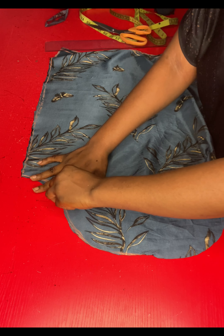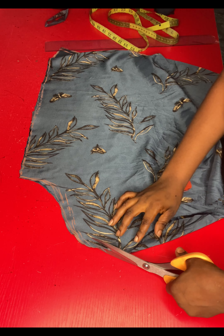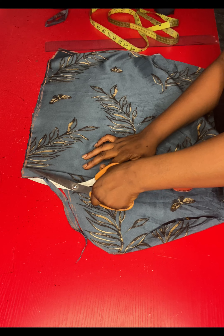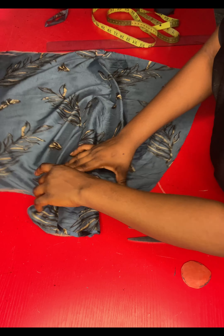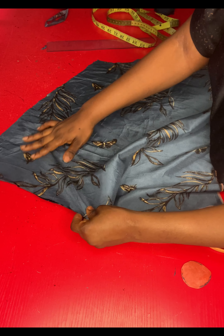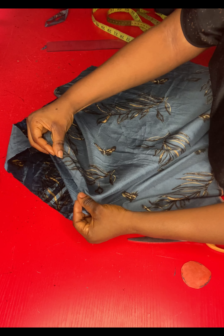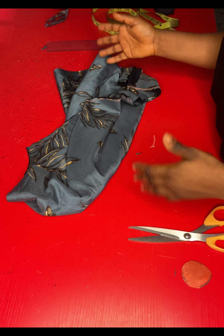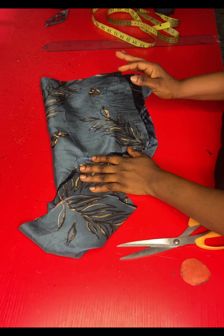I'll open the sleeve up to trim the front part, because the front armhole is usually deeper than the back. I'll mark and trim off about half an inch on the front side so it relaxes on the armhole area. Then I'll attach the sleeve to the armhole, gathering the sleeve head into the armhole. For the lower part of the sleeve, I'll fold it and create an elastic channel to pass elastic through. I'll go fix that now and come back to show the final results.